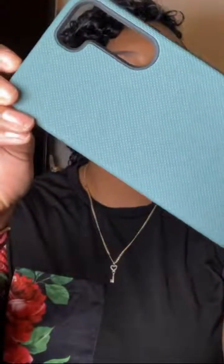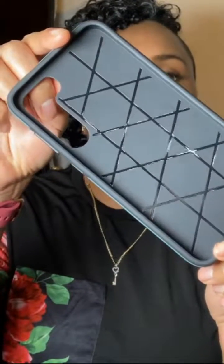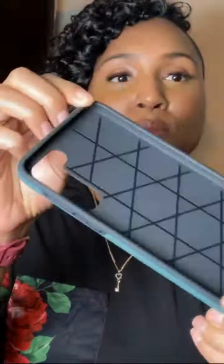Hey everyone, today I got an exciting review for you. We're diving into the Crave Samsung S23 case in this sleek four-screen color. Stick around to see why I decided to get this, how I've been using it, and what makes it stand out from the crowd.